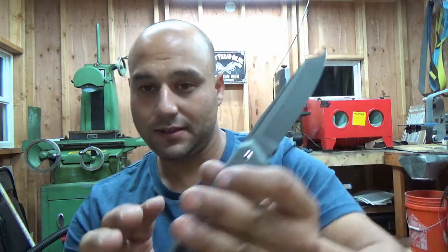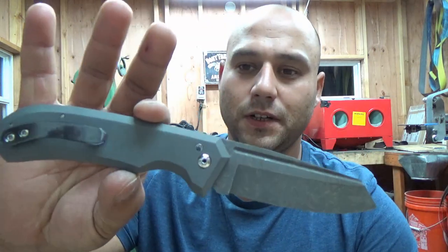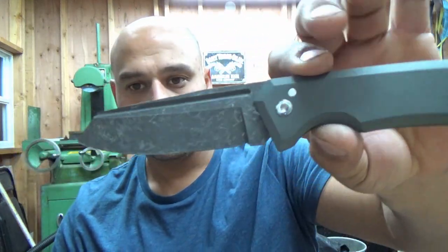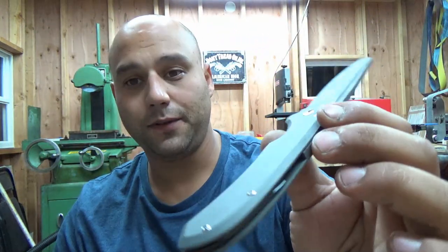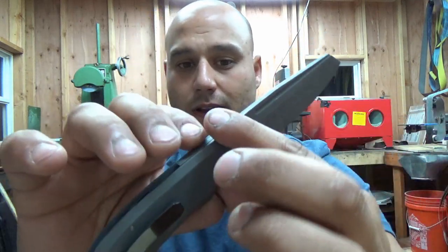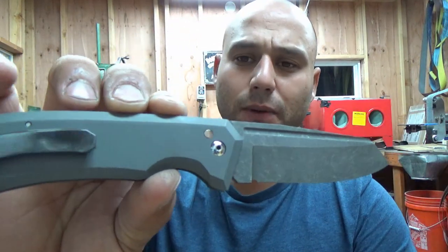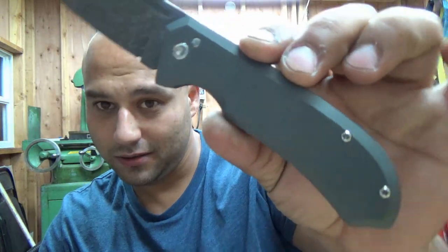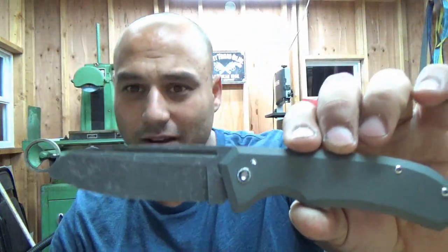This is friction folder Agitator number five. This one is full titanium handles that were bead blasted and I maxed out my anodizer to give it kind of this battleship gray look. I think it came out pretty cool, kind of old timey looking.